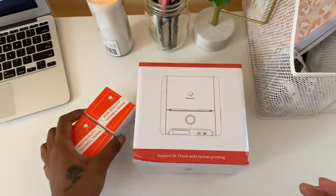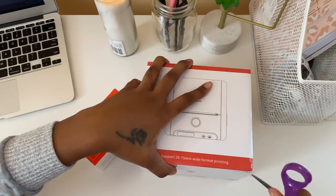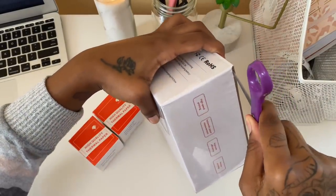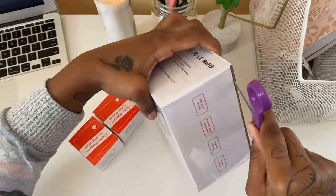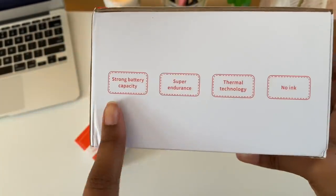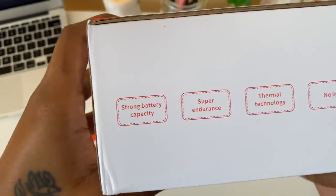If you're interested in purchasing this printer, you can go to phomemo.com or find it on Amazon. If you want to use a coupon code on phomemo.com, my code is 'reneeslay' in the description box and you'll receive 10% off.